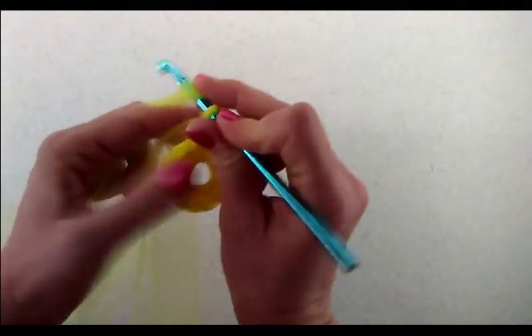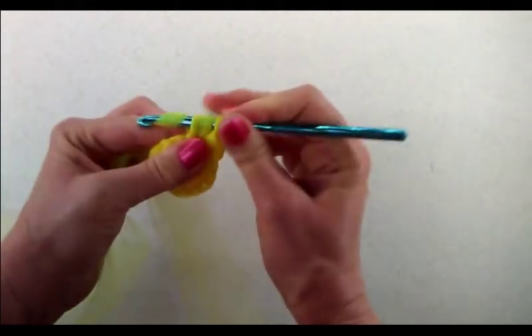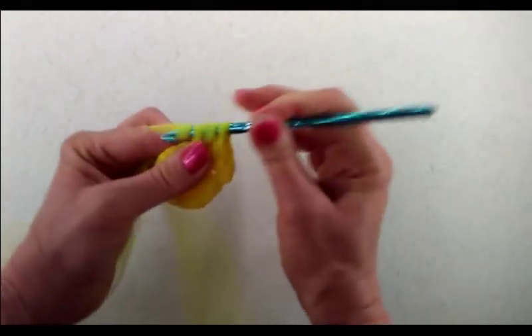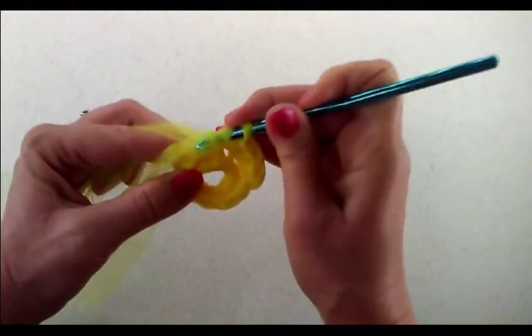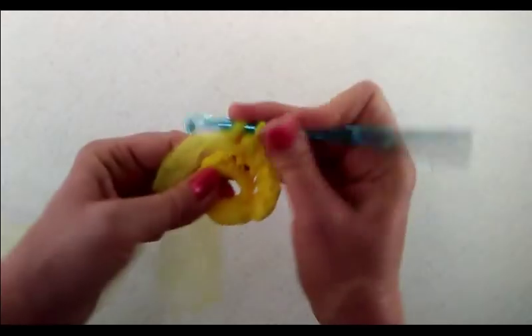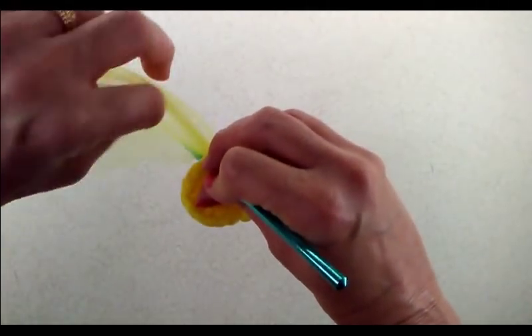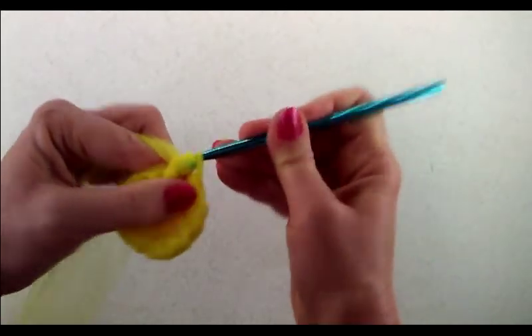I'm going to do a half double crochet in every single stitch around. When we're done with this round we will have twelve half double crochets. One half double crochet in every single stitch, and I'm working that tail in so I won't have to weave it in later.